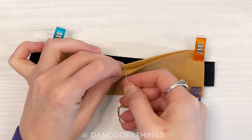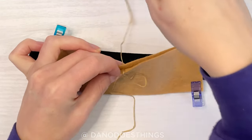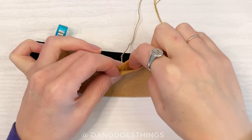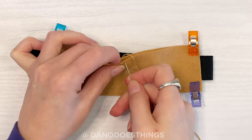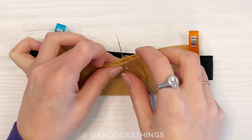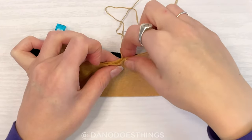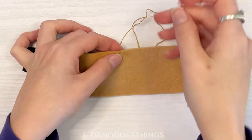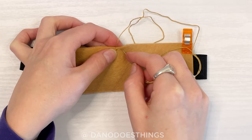For the first stitch, start by bringing your thread between the two layers of fabric going through the back layer. Then bring your needle around to the front and go through the top layer to the middle. Pull your thread tight, making sure that the end is to the left of the stitch you just made. For all the rest of the stitches, go through both layers from front to back, pulling your needle up through the loop that you make.